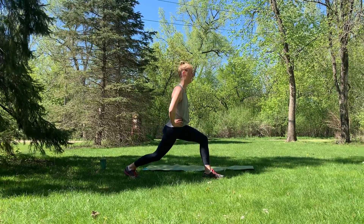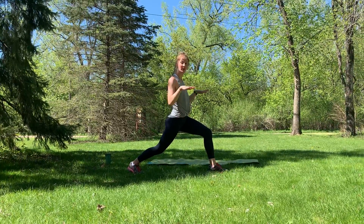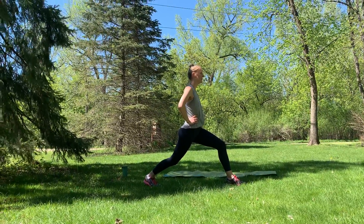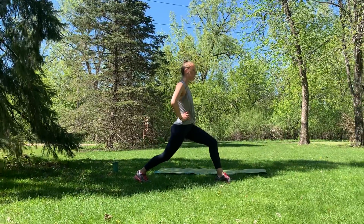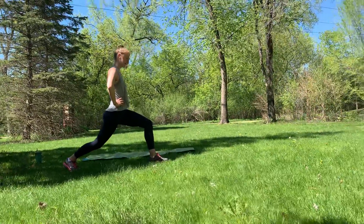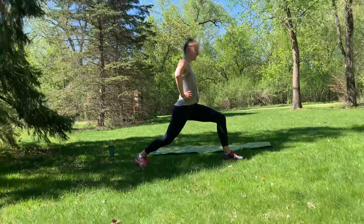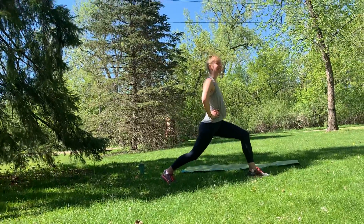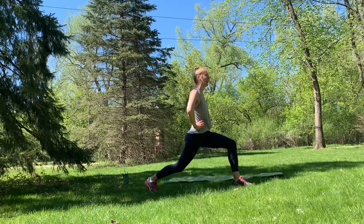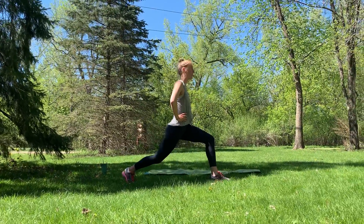Get that stance situated and add that pulse — little bounce. Option: just hold it, you don't have to worry about the pulse. Breathing with it though, using those muscles, using that core. What that pulse does is it forces those muscles to work. It maybe doesn't look like you're doing a whole lot, but you know you're working hard, you can feel it. Last 10 seconds — can you drop it down an inch? I bet you can. Eight, six, four, three, two, one.